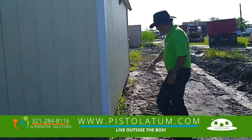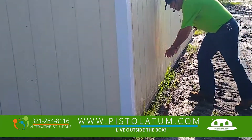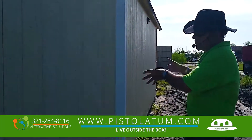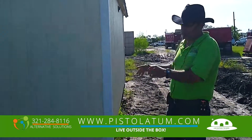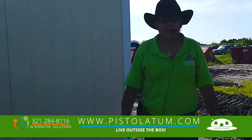If you come over here, we're going to have the installations here — the plugins will be right here, and that's all being worked on this week. I will make another video showing everything we've been doing inside. We're trying to move as quickly as possible. Thank you. It's Ray at Pistolatum.com — have a great green day.